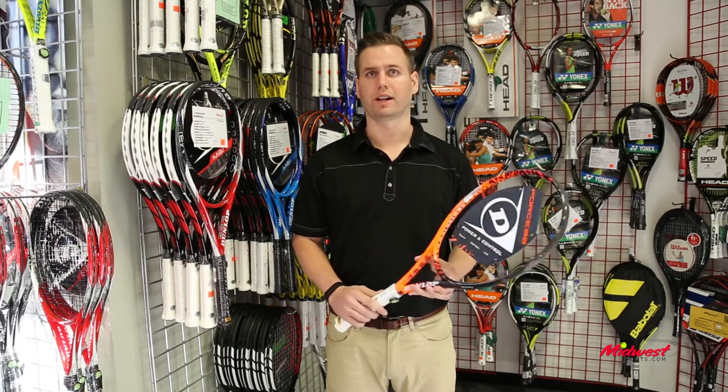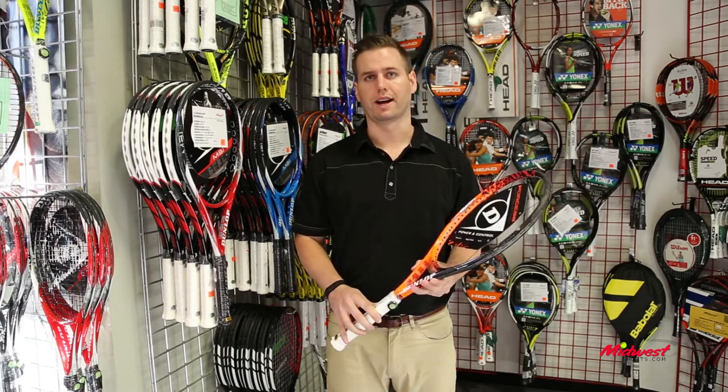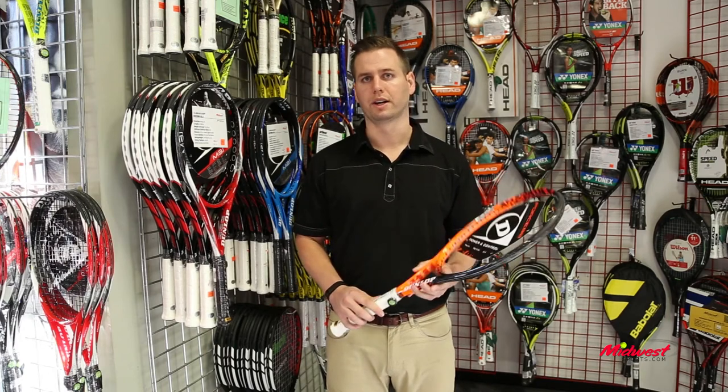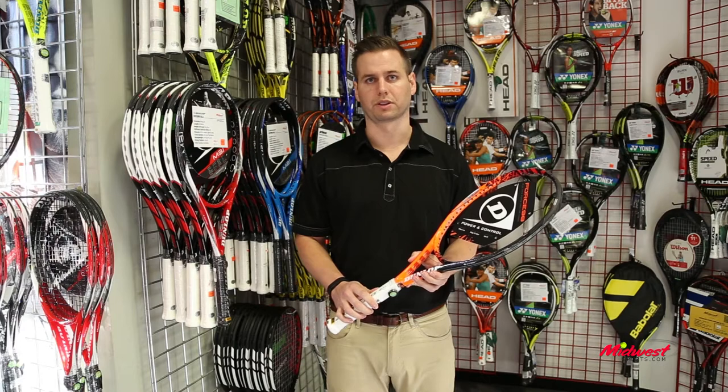Also, we have parallel strung technology, which allows for great interaction of the strings. With the 16 by 19 open string pattern, you're going to get a little bit more spin potential with this racket.